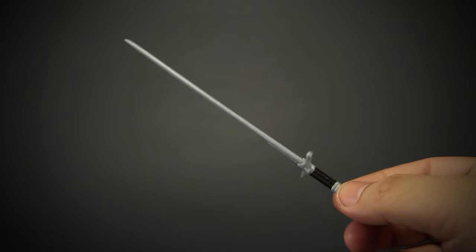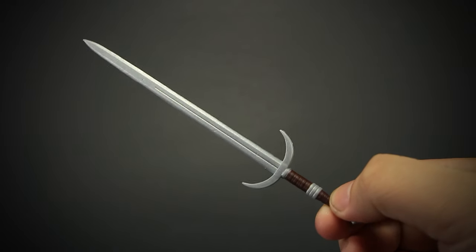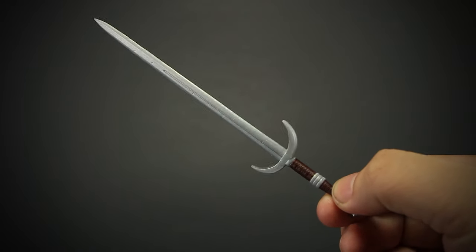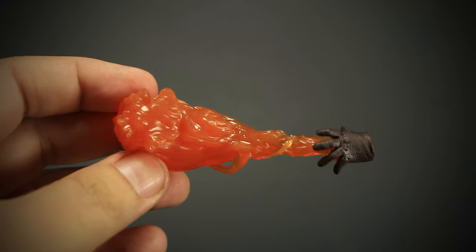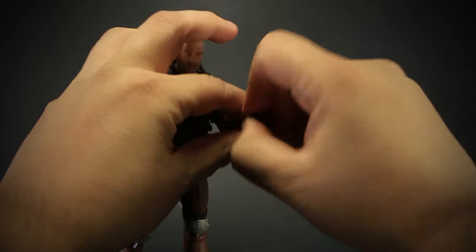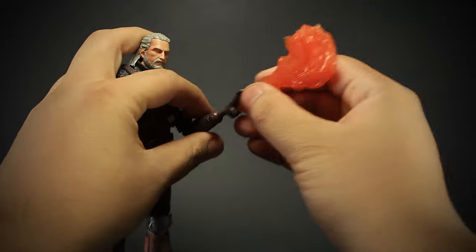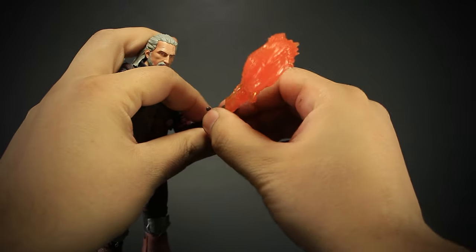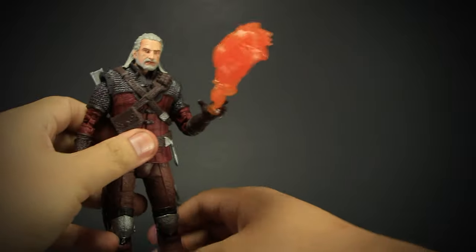We get a standard steel longsword used to fight other humans, and a silver sword for fighting monsters. We get a spell casting Igni Fire Blast effect attached to a hand. To install the Igni Fire Blast, you first take off the left hand of the figure, then you can easily socket the new Fire Blast hand into the peg. It's lightweight, so it doesn't drag the figure's arm down.